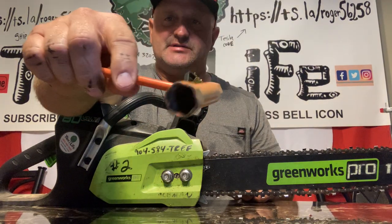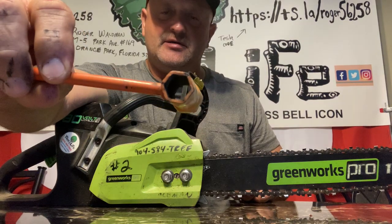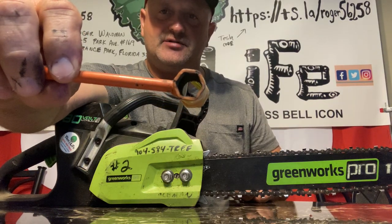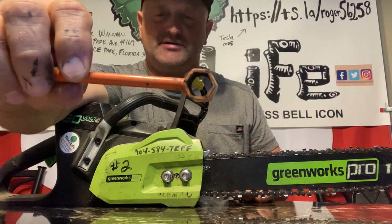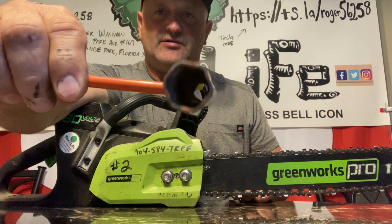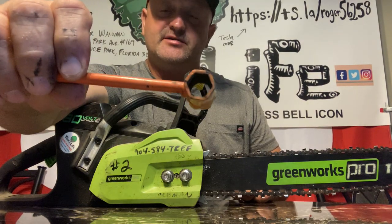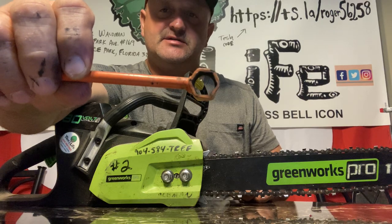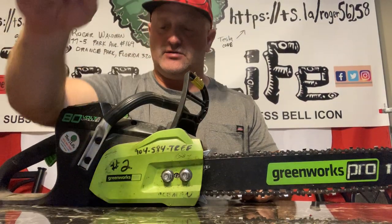Most of these scrunches have basically two sizes of nut drivers on them, and usually these will fit most of your common saws like your Stihl and Husqvarna saws. The only one I've seen that doesn't fit is Echo — it has a weird size, but they send a smaller saw wrench with theirs.